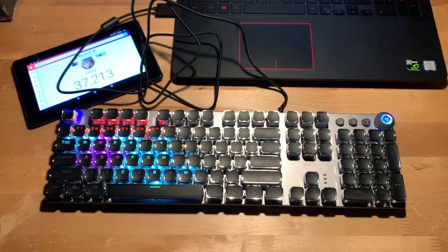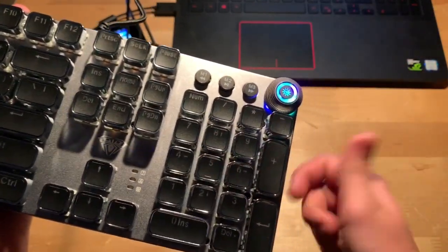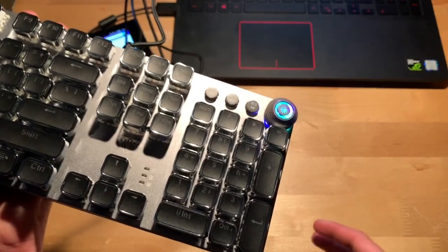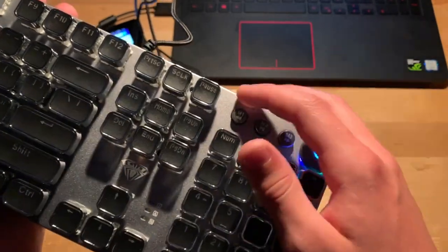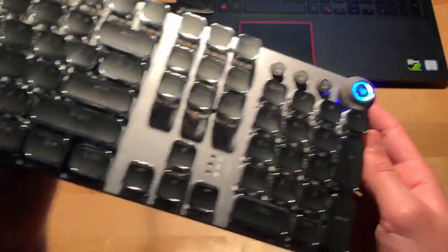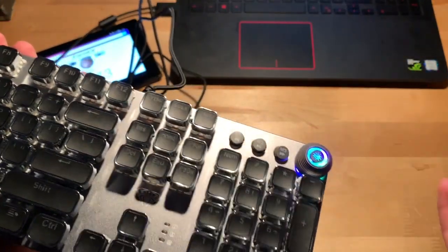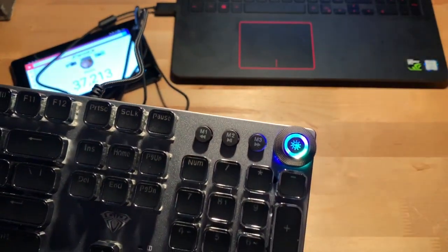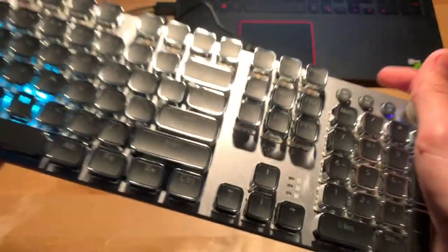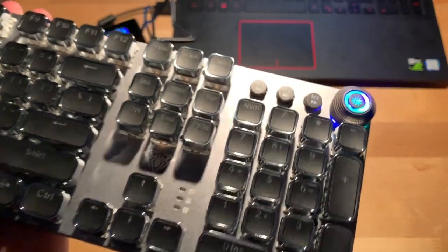Now before you go, I want to go over a few small things. Right up here there is a button — M3 — to go forward, so for example if you're on a song you don't like you click that button and it will go to the next song. This one right here is the pause button, and then this one right here is to go back to the previous song. I don't have any songs on this computer, but that's what you would do if you're in multimedia mode.